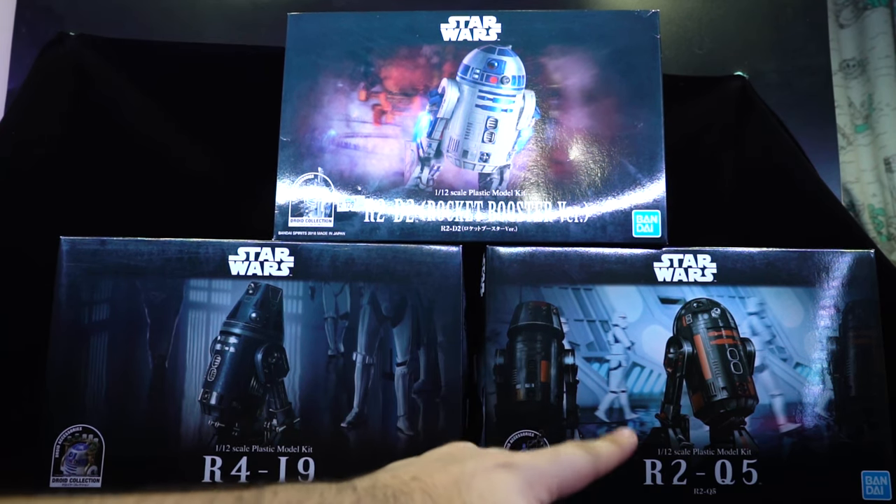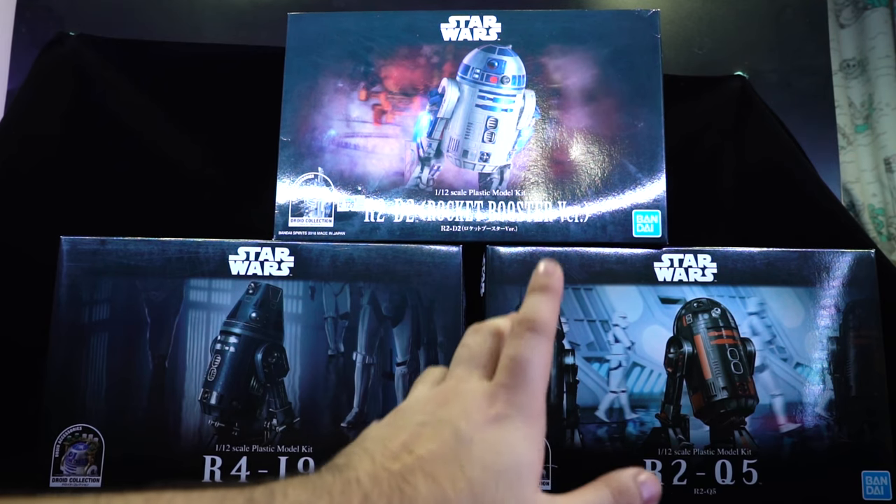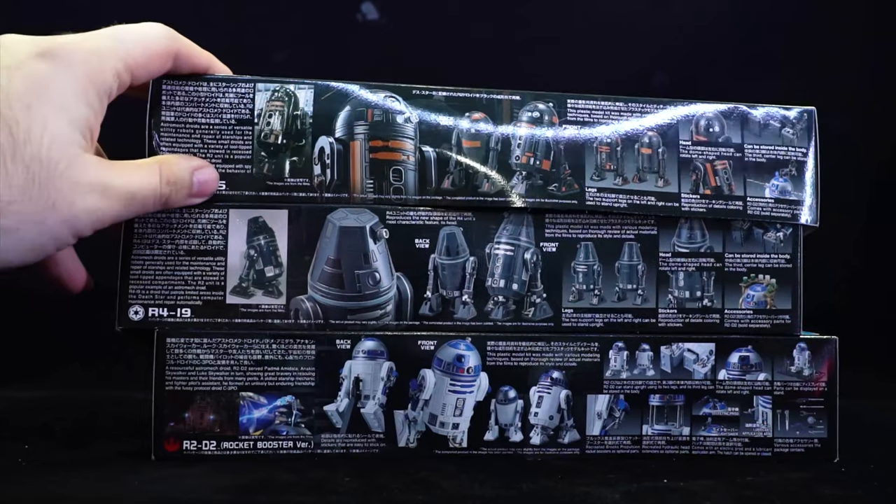We also have R2-Q5 here. Speaking of R2-D2, my original one came in the dual pack with BB-8. R2-D2 was also released on his own as well as with C-3PO, so there are many ways to pick up a Bandai R2-D2 model kit — on his own, with C-3PO, with BB-8, or in this updated pack.